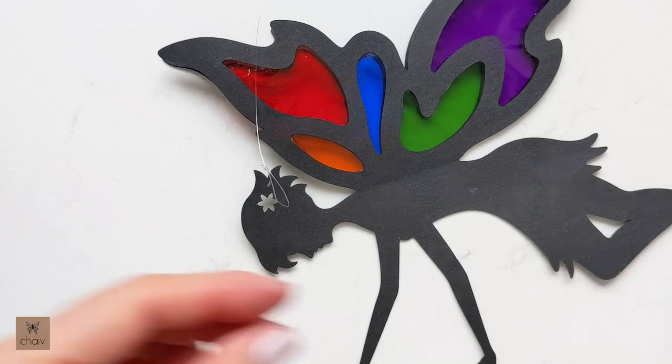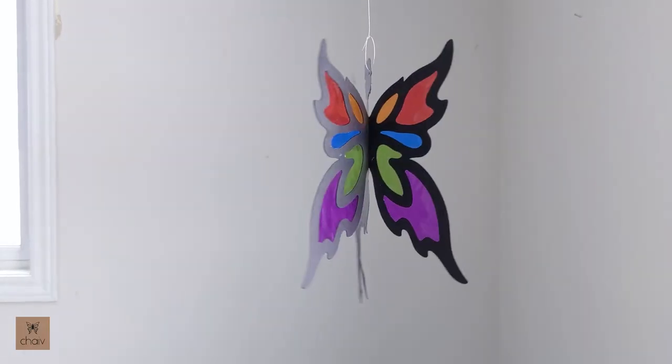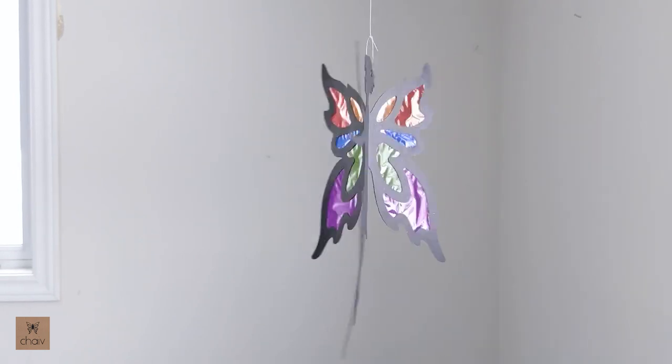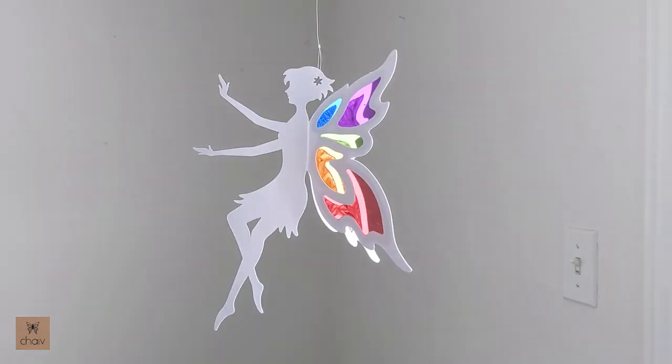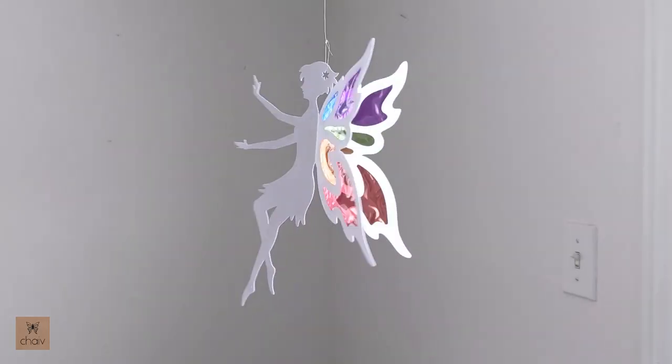Your fairy is ready for hanging. The best place to hang it is somewhere where sunlight will hit it so you can get that stained glass effect. Thanks for following along with this tutorial - I hope you guys enjoyed this one.